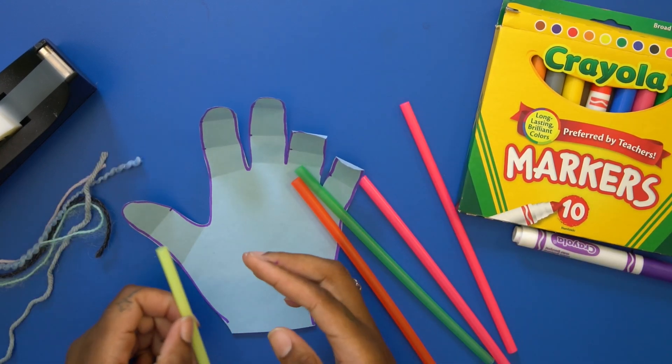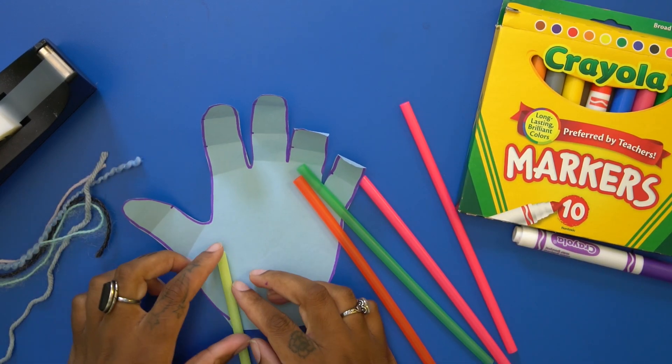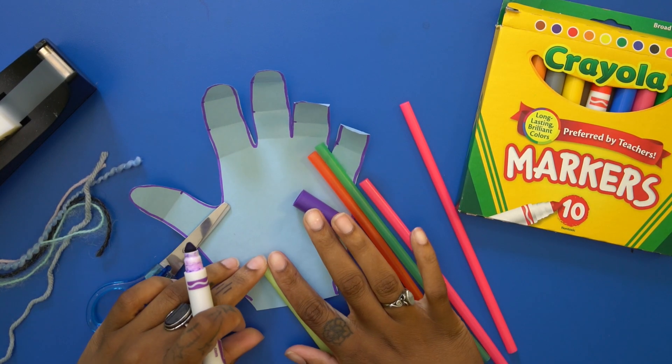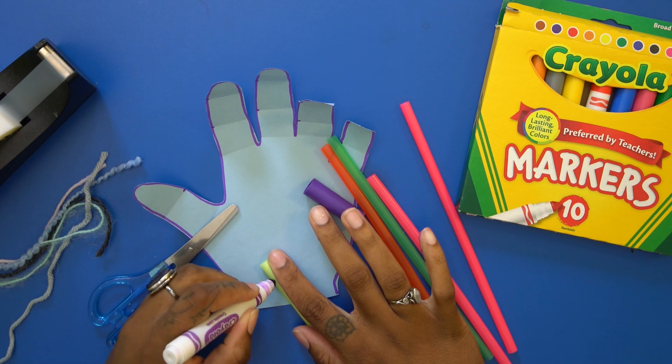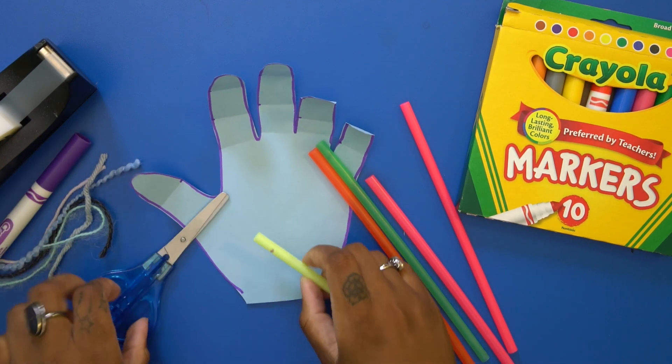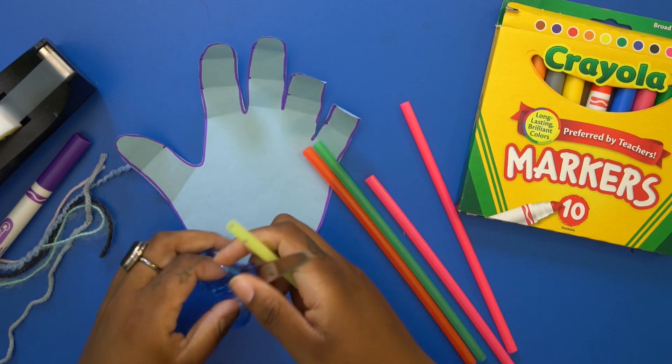You're going to measure about a quarter of an inch — see that point right there on my finger? That first bit, about half of that. Then mark it. I'll use that size for all of them so they'll all be the same size.